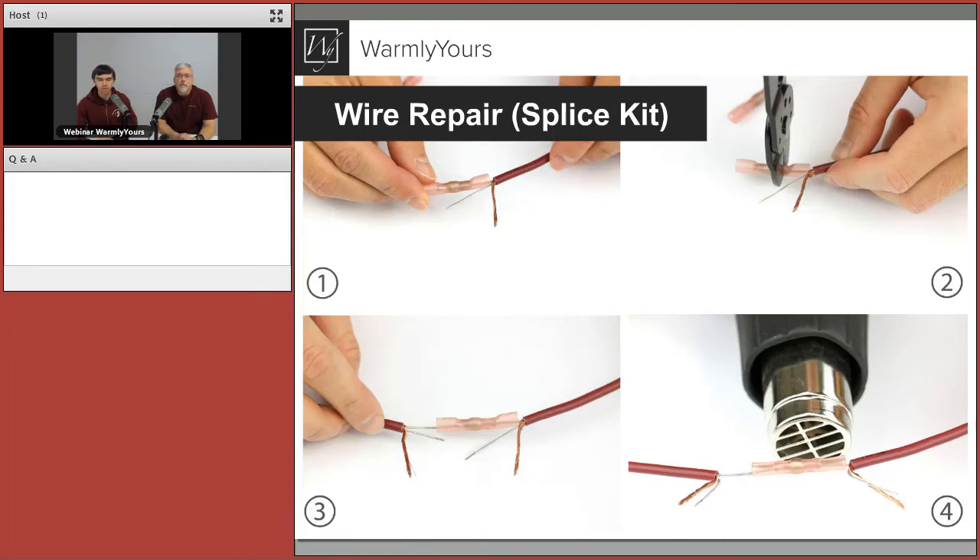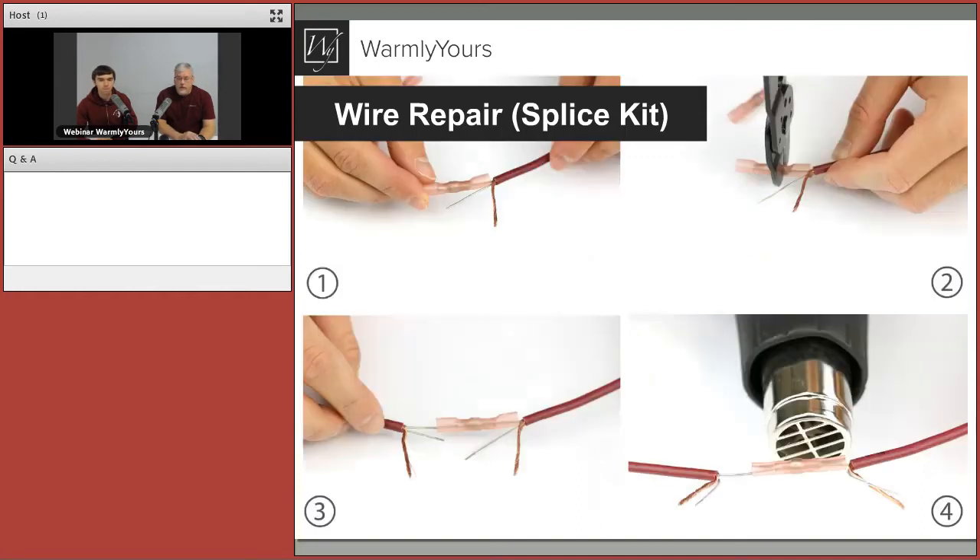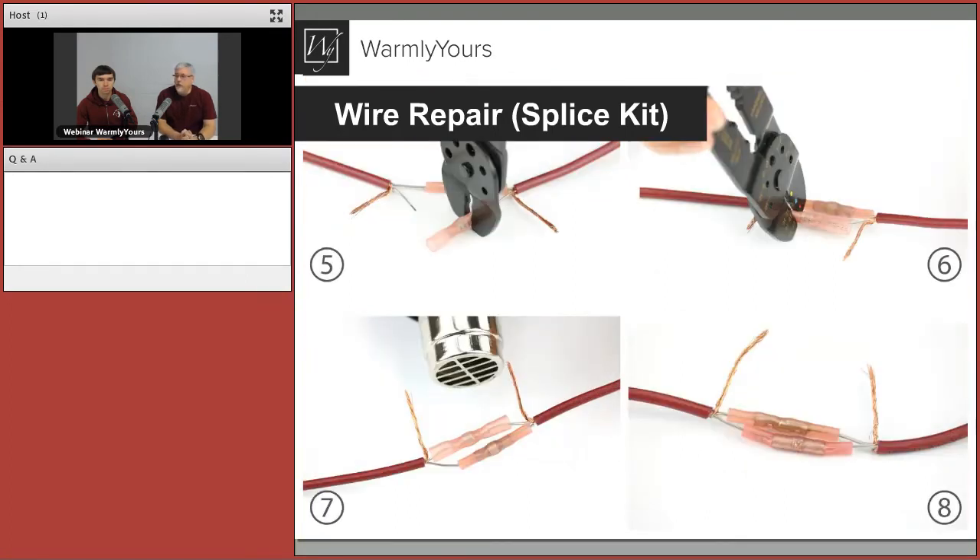Now we use the pink crimp solder connectors — two of them, one on each individual conductor. You crimp them onto the wire on each side, then melt the solder inside. That crimp solder connector is also shrinkable on each side, so you get a clear insulated repair and reconnection on each conductor. Notice how the wires are not the same length — one is shorter than the other on each side. As soon as you start stacking crimp connectors next to each other, you want them offset, not right next to each other. That's why one connection is shorter than the other — short to long and the other short to long. That offset keeps the final heat shrink sliding over the whole repair, creating a less thick repair overall.